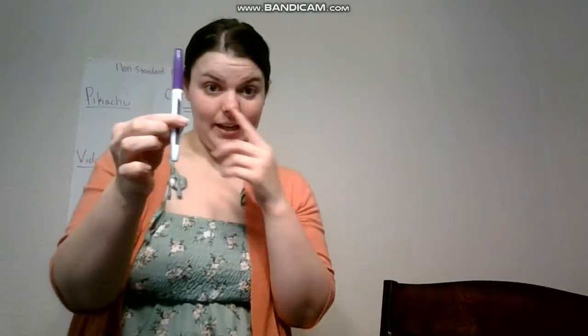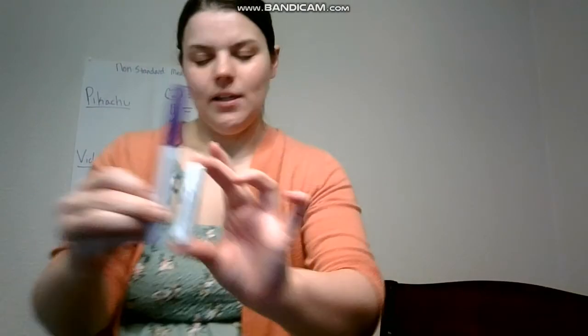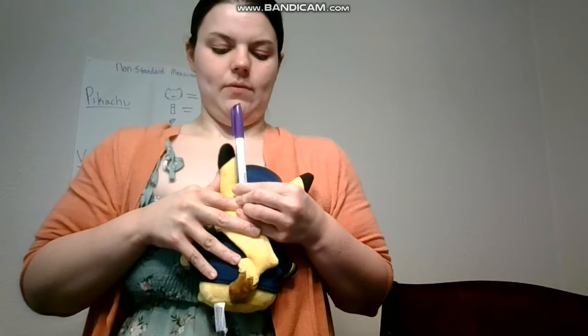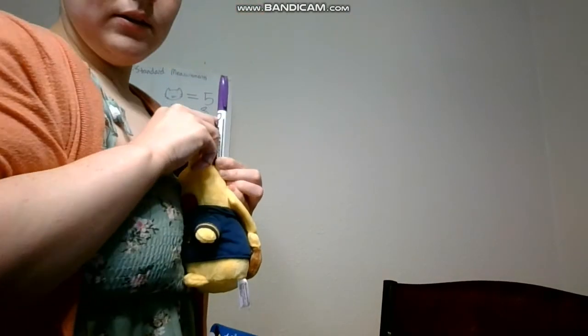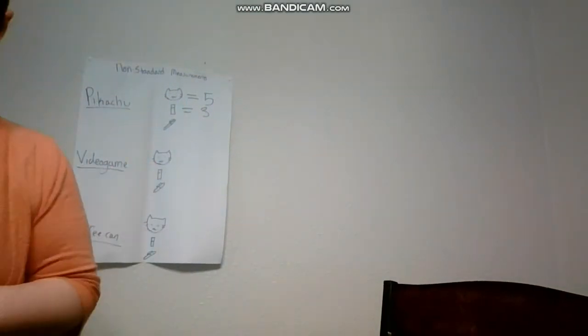Now I'm going to measure with my pen. You can see if I compare it to my chapstick, it's way taller. So I'm going to guess he's probably only going to be maybe two. So he's one — bring it up — and if I put it here, he's not even two. Right here he comes up maybe about halfway to my marker. So one and a half for the marker.